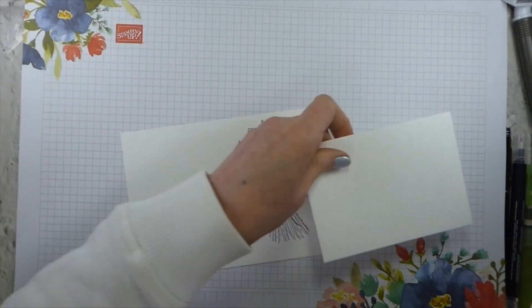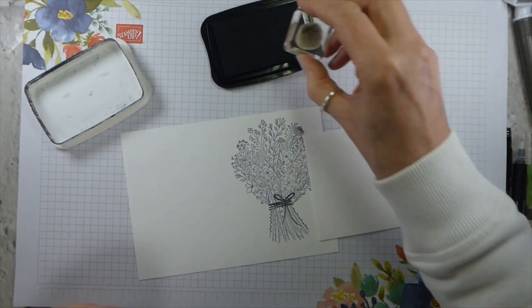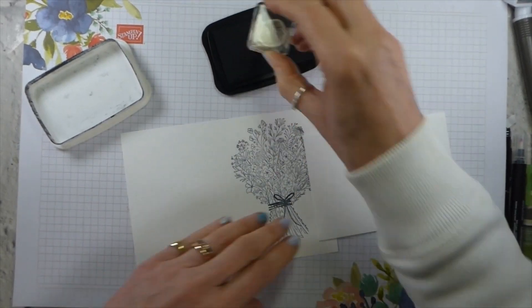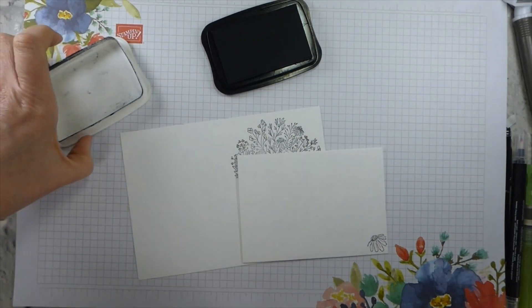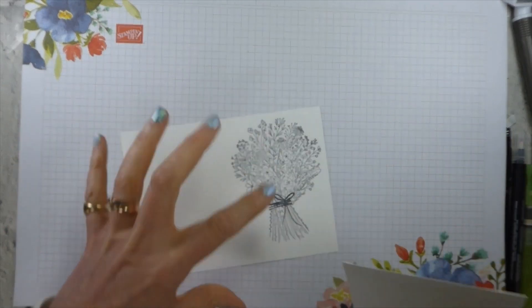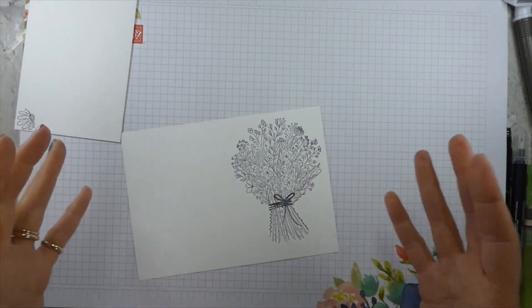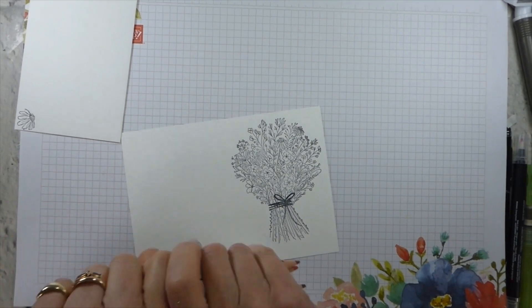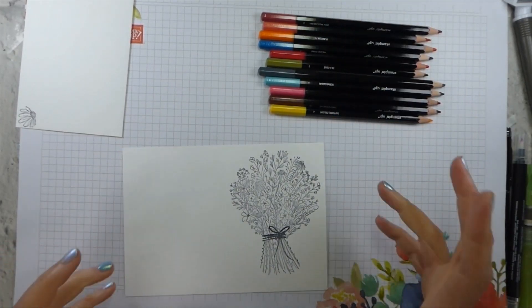First thing - I need to decorate my envelope. I always like to leave my Memento to dry for a little bit before I do anything too much to it. It's not vital, particularly since what I'm going to be doing is watercolor pencils. So I'm just taking one of the single images and stamping that down in the corner. Certainly if I'm going to use Blends I would wait until this was definitely dry, because although Blends work really well with Memento, if the ink is not dry it will smudge. But we're not using alcohol markers - we're using watercolor pencils.